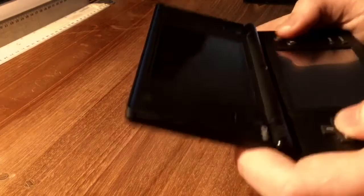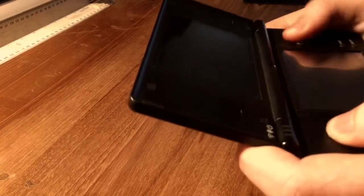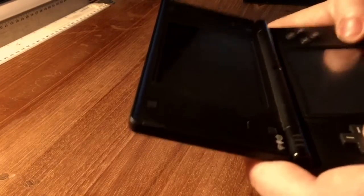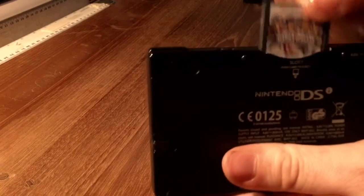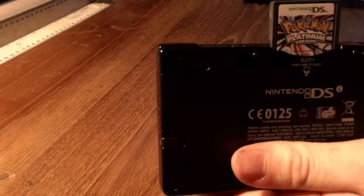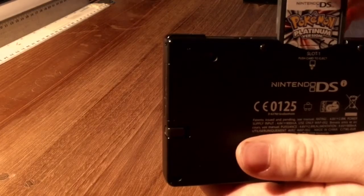And why the DSi? Well, I borrowed this one from my friend because the flight to Hong Kong is 13 to 14 hours, so it's quite a long time and I need to do something in the meantime. The DSi was, I think, the first Nintendo DS with a camera and some Wi-Fi. I have the game Pokemon Platinum in it — I played Soul Silver before, and now I'm just gonna try to play Platinum on the plane.